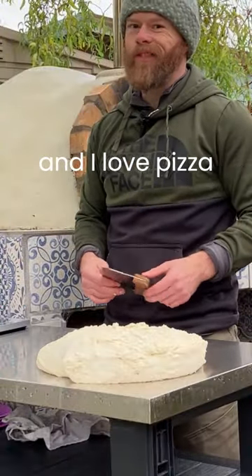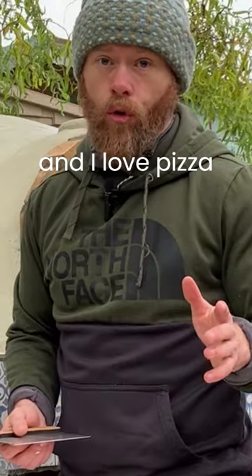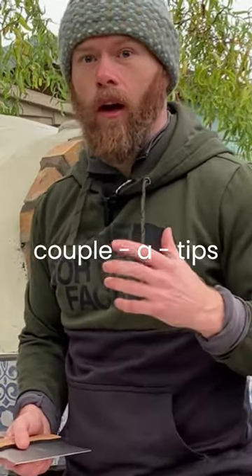Hey guys, I'm Jumper and I love pizza. I'm going to show you a couple of tips on how to make the perfect dough ball at home.